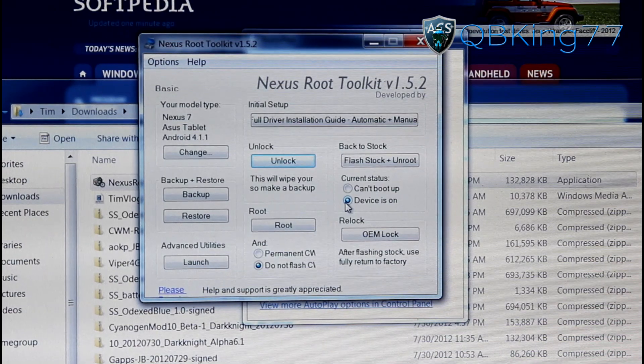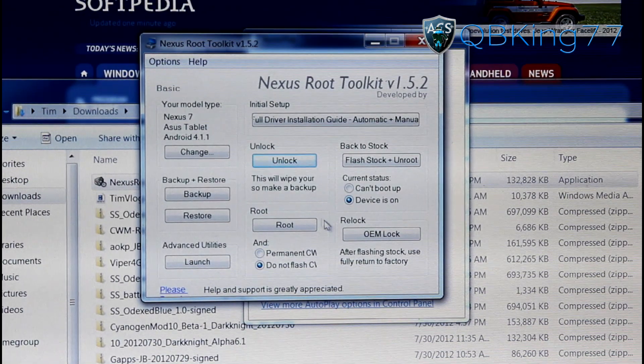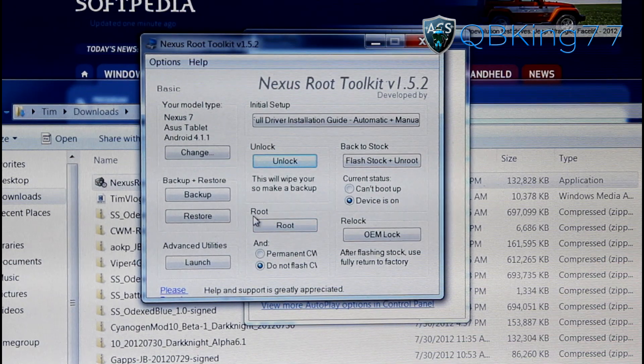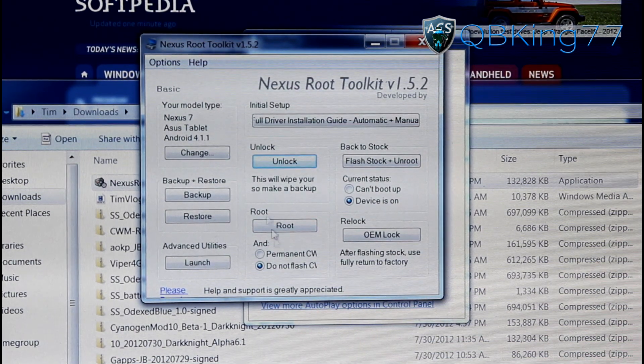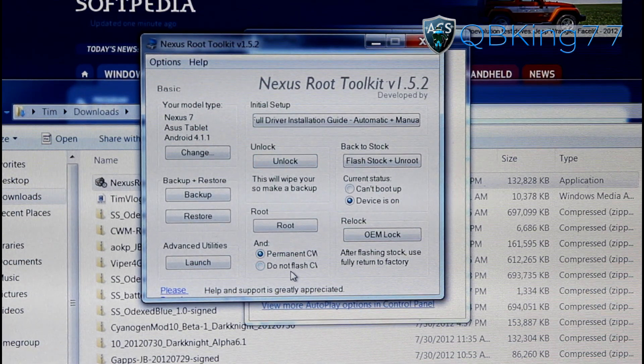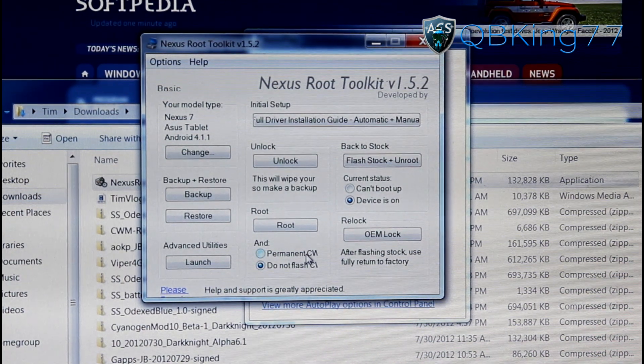Open up the Nexus Root Toolkit again if you closed it, because we need to go back into it. Now that our device is unlocked, we can root it. Go into the Root option — you'll see it right there.